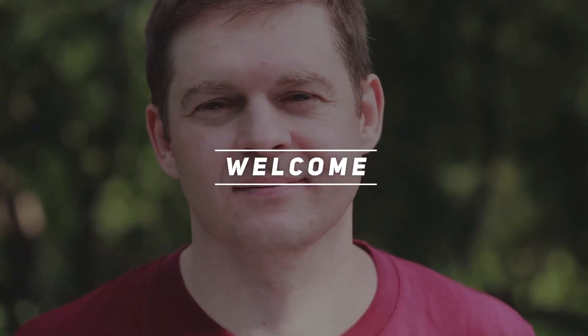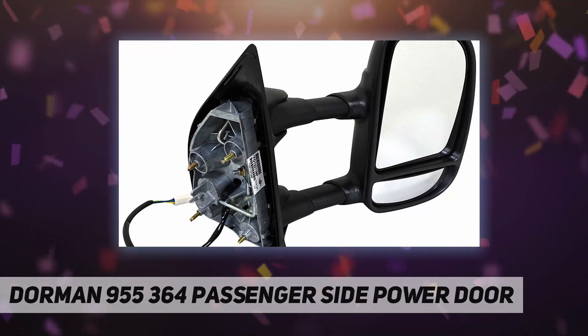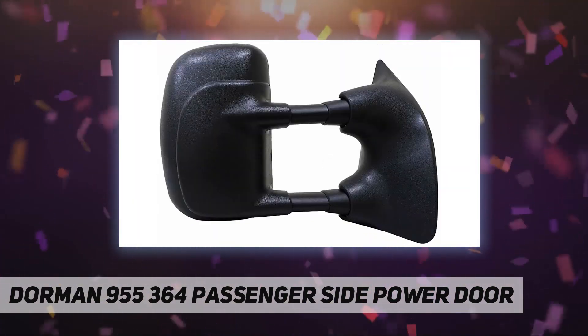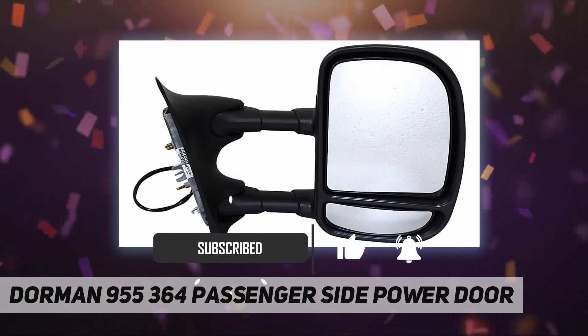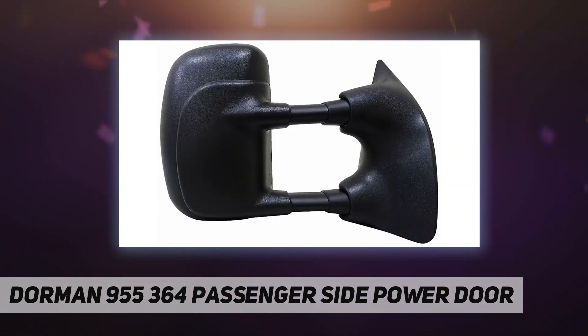Hey, welcome back to my channel. Dorman 955-364 passenger side power door mirror was engineered to look, fit, and function like the original mirror assembly for your vehicle's specific year, make, and model. It includes the same mirror glass, housing, bracket, and technology as the part that came on the vehicle.